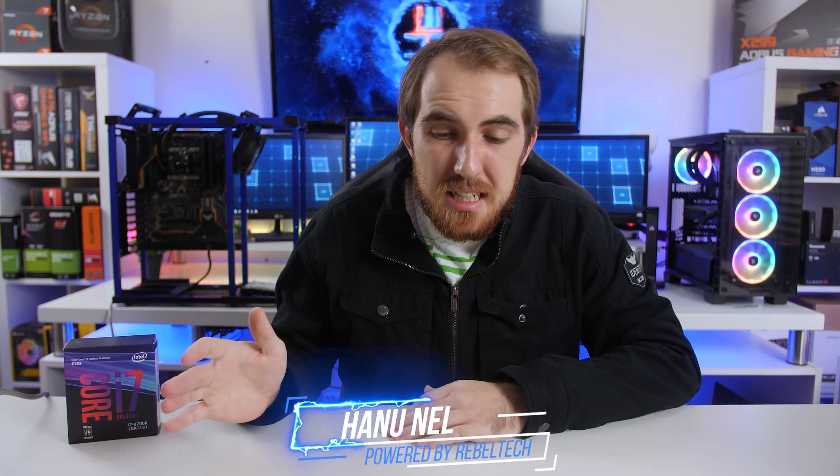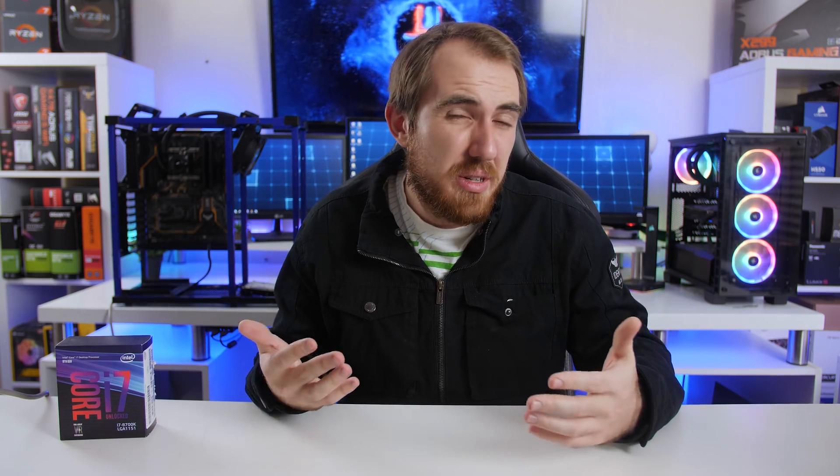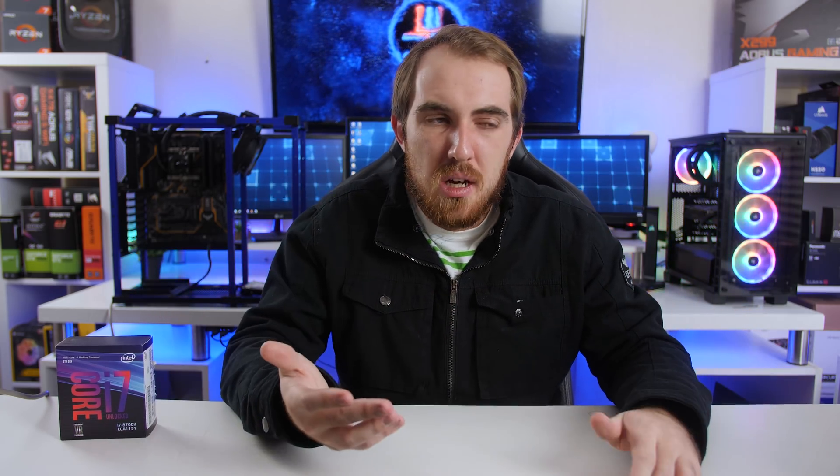Welcome to We Do Tech. Usually when you're looking at buying a new gaming PC, you look at your CPU, graphics card, motherboard, and all of that — but pretty much your last thought and the last of your money probably goes to your power supply. Because honestly, is the power supply really that important? Yes, you need it, but you just pick up whatever money you have left for it.